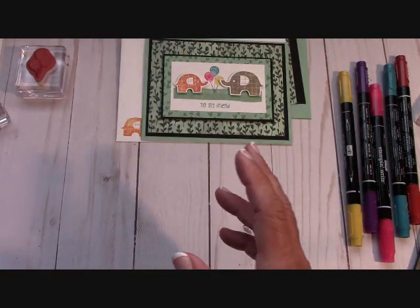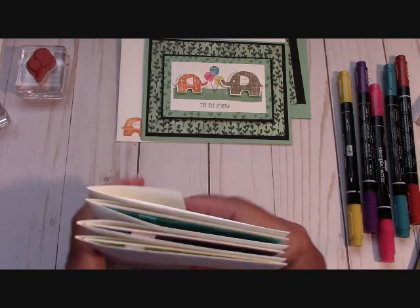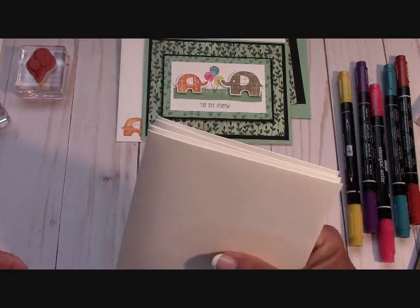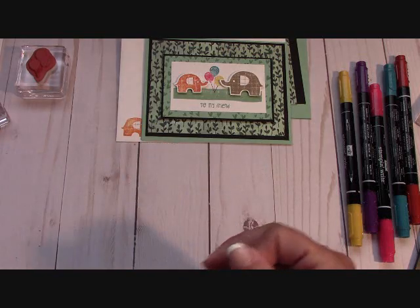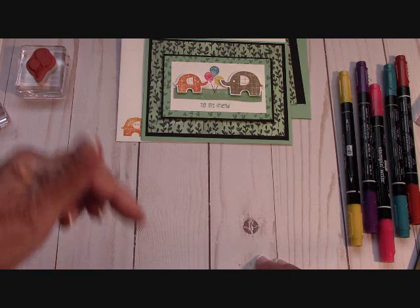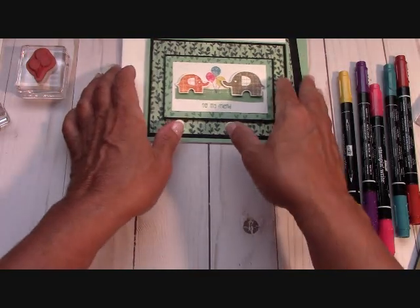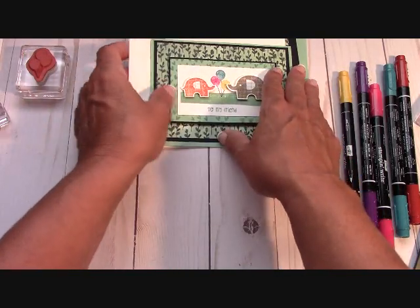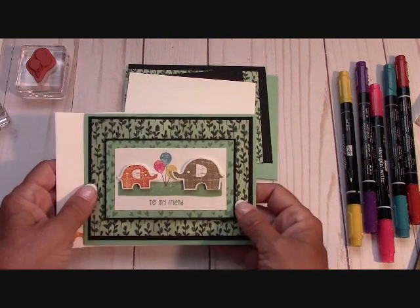Go over to stampinginthevalley.com — there'll be a list of everything I used, from the previous video showing the Ready to Layer stamp set. Sometimes my website videos are a little behind my YouTube and Facebook page, so remember there's a link below. Go to my Facebook page and like it so you get notified when I upload anything, and I've been doing live Facebook videos too.